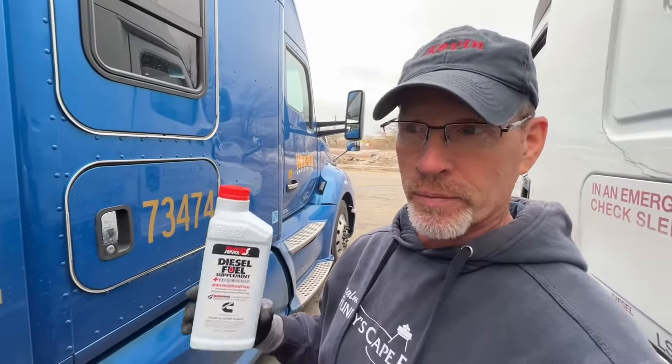Where do you get it? Well, for Werner, we can get it at the service department at any of the terminals. So last time I was home, I grabbed four of these. But you can always buy them at the truck stops and stuff like that.